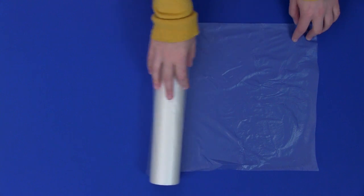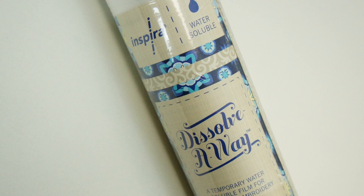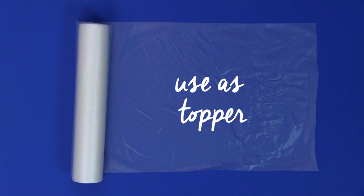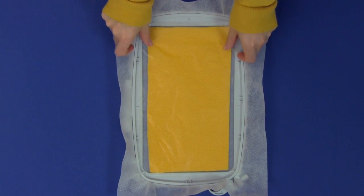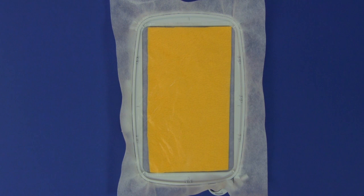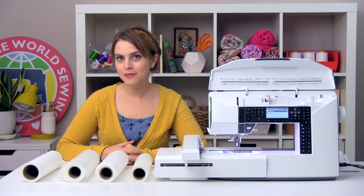Water-soluble stabilizer can also take the form of something that looks like a thin, plasticky film. An example of this would be Inspira Dissolve Away. This kind of water-soluble stabilizer is meant to be used as a topper, so you put it on the top of heavily textured or napped fabrics to prevent your stitches from sinking down into the pile of the fabric. This is a great thing to use when you're embroidering fabrics like terrycloth or fleece.